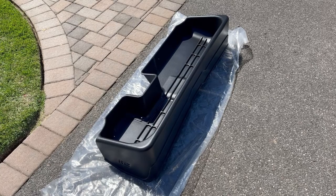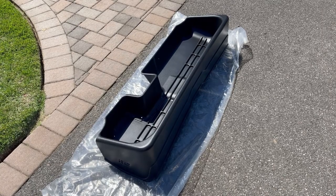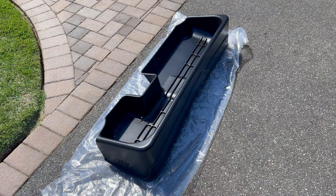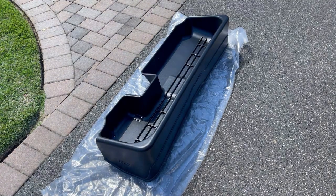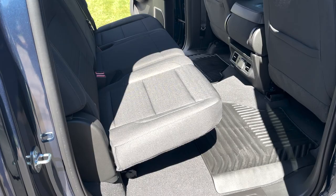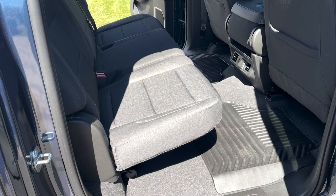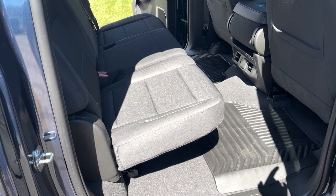Here you have the product itself. This storage bin is used under the rear seats of crew cab models to keep your items nice and stowed during your travels. In the box, all you have is the item — there are no other parts for installation, which makes for a fairly easy installation process. Starting at the rear door on the passenger side, I've already gone ahead and moved up the driver side and passenger seats to give optimal room for installation.